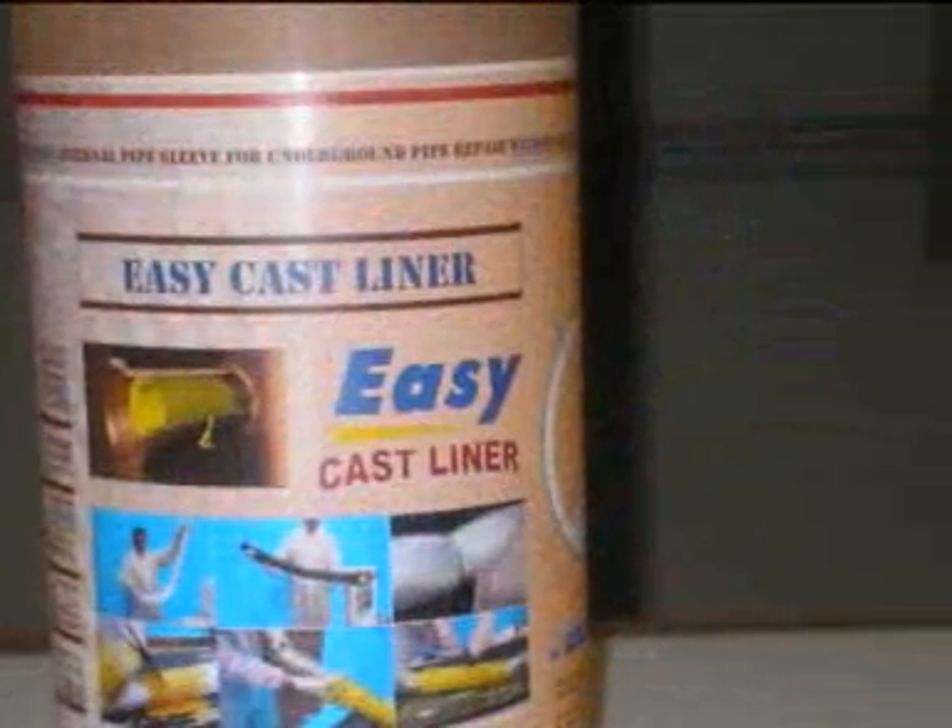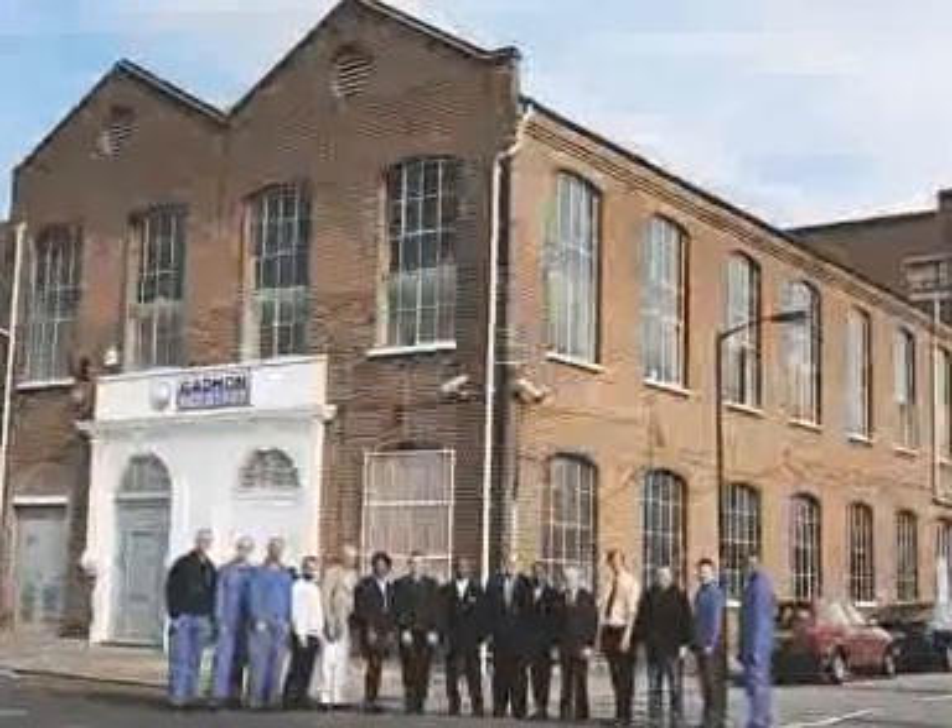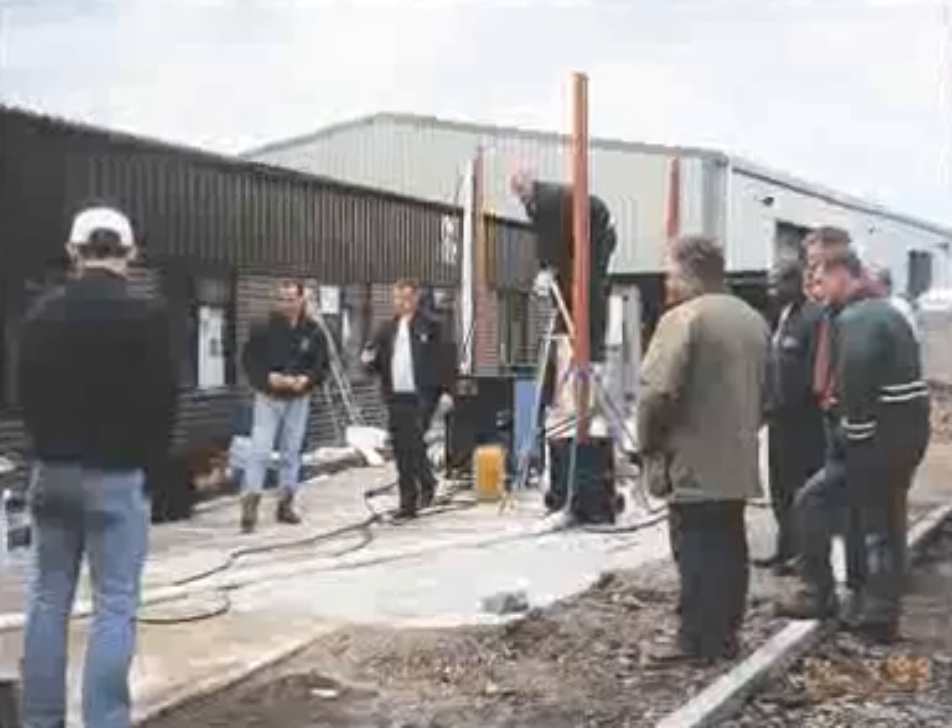This video is about how Gatman Industries has come through with yet another simple but fast method for repairing isolated breaks and fractures in underground pipes without the need to dig. EasyCast Liner — the latest breakthrough in technology for what is now commonly referred to as CIPP Point Repairs.